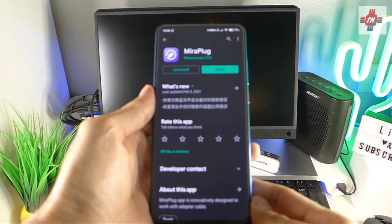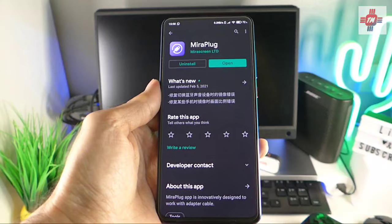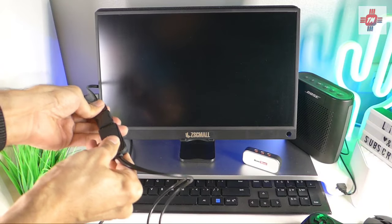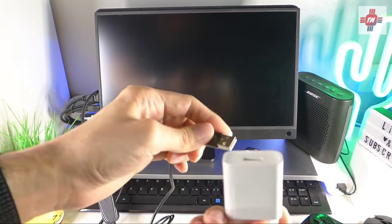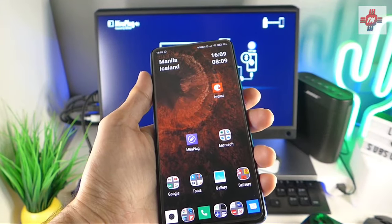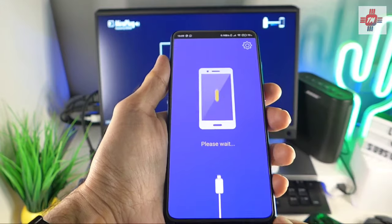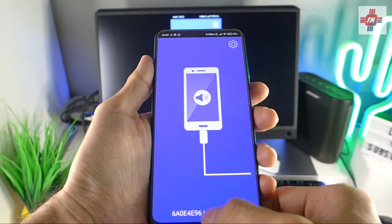Setting up the device is very easy. First, download an app called MiraPlug from the Google Play Store. Then connect the HDMI cable to an external monitor or TV. Next, plug the USB into any standard phone charger. Open the MiraPlug app and plug the USB-C cable into your phone. You'll need to grant the app some access permissions for it to work, and then you should see your phone screen on your TV or monitor.